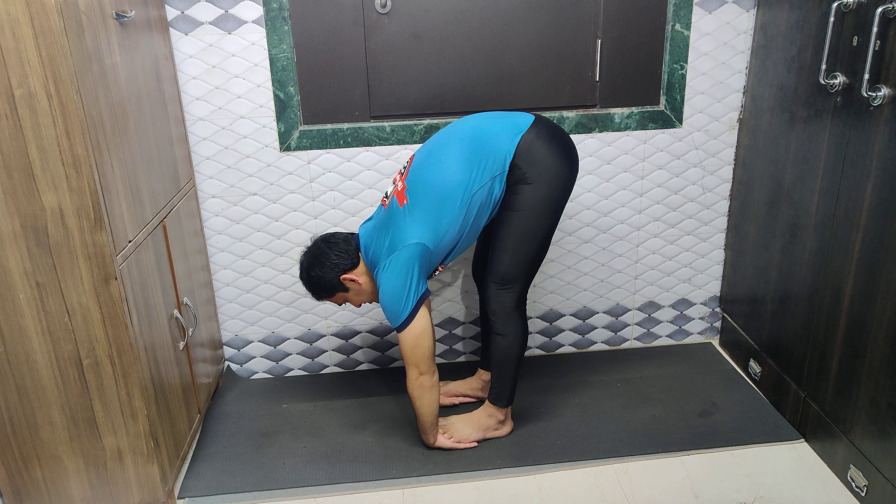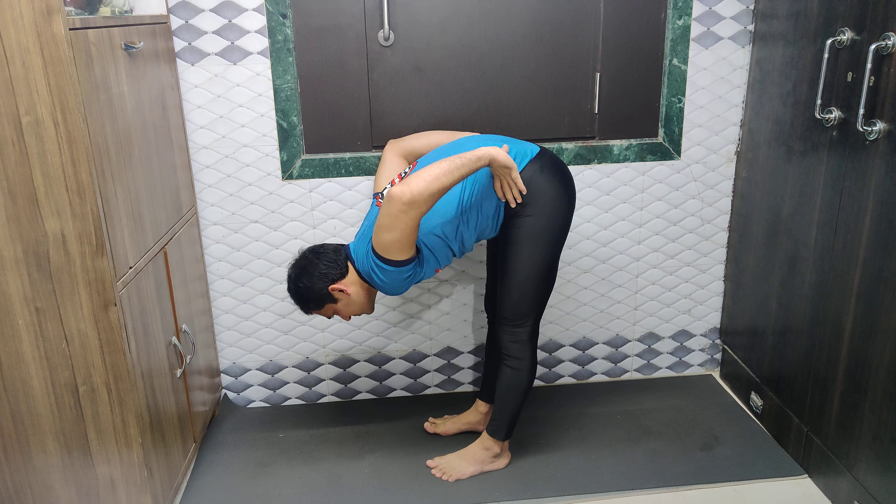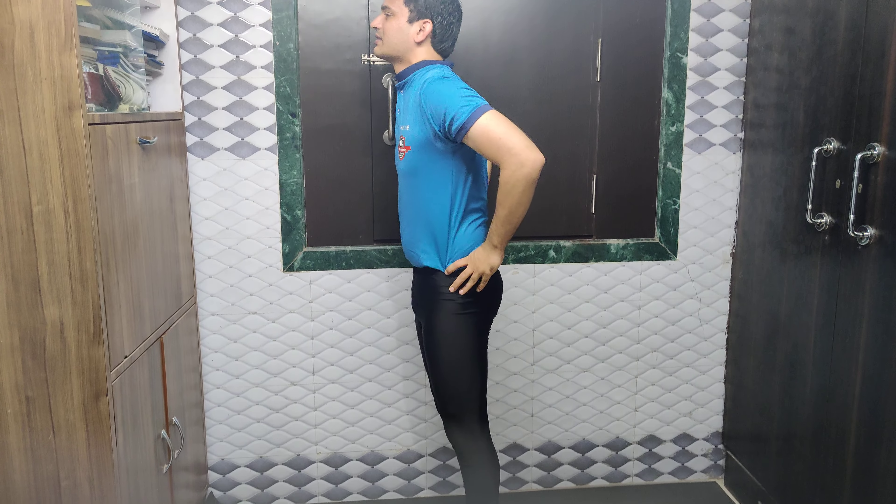Extend your spine, bend your elbow and try to go down as much as you can. Stay here for a few breaths. After that, straighten your hands. Hands on the hip bones, lock your lower abdomen and inhale slowly here. This is how we have to practice Padahastasana.